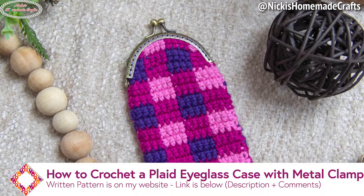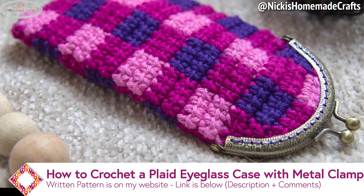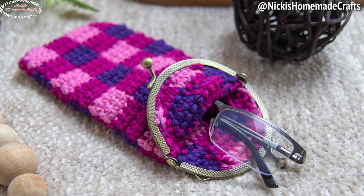Welcome back to my channel, this is Nikki of Nikki's Homemade Crafts. Today I'm going to teach you how to crochet this plaid eyeglass case with a metal clamp — the perfect little gift.